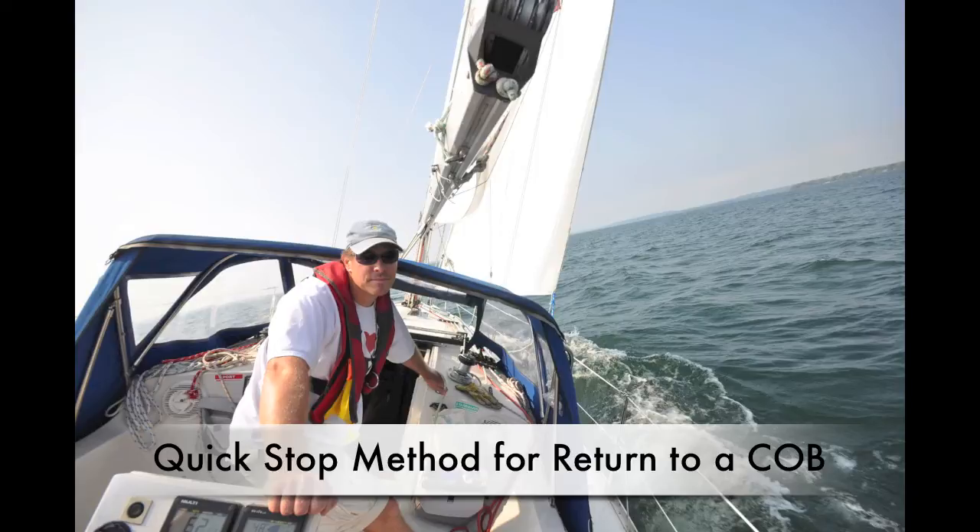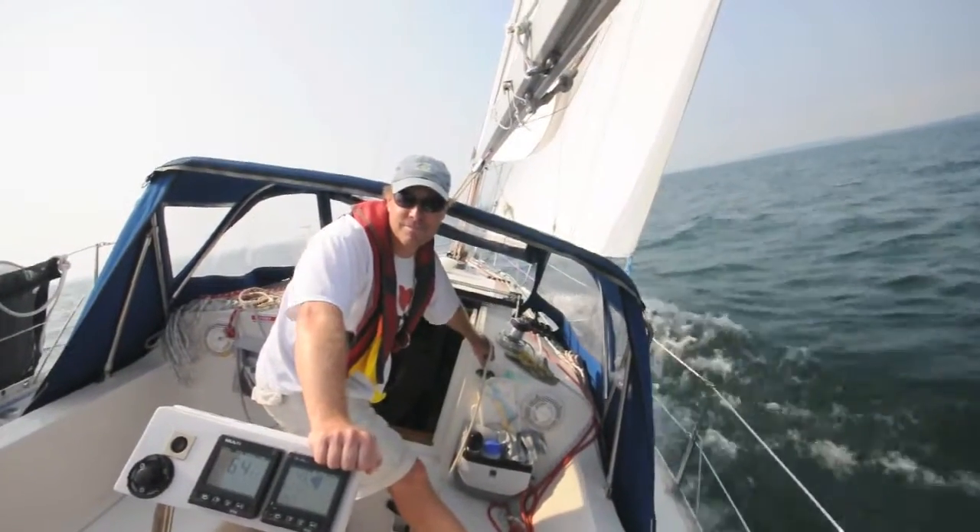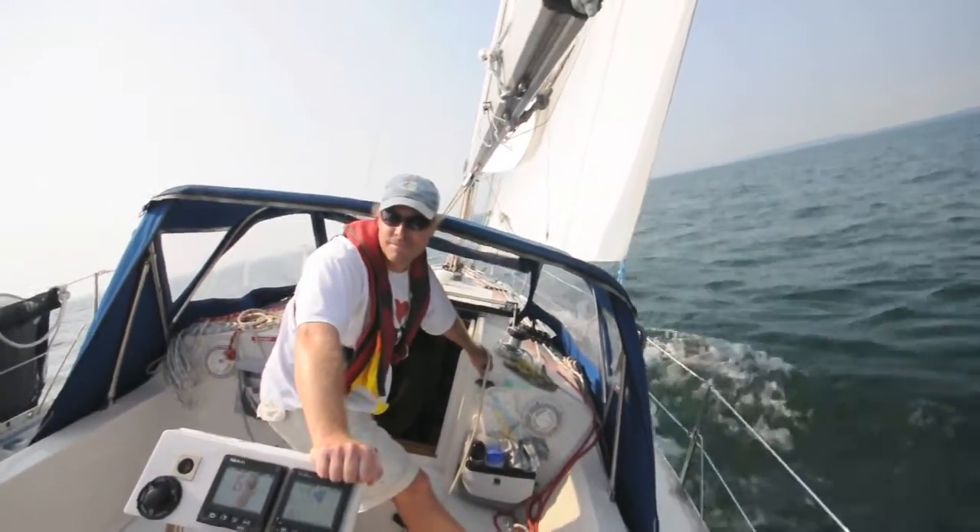We're going to demonstrate the quick stop method for return to a crew overboard. This is used when sailing upwind and keeps the boat very close to the victim. It's good for short-handed crews.